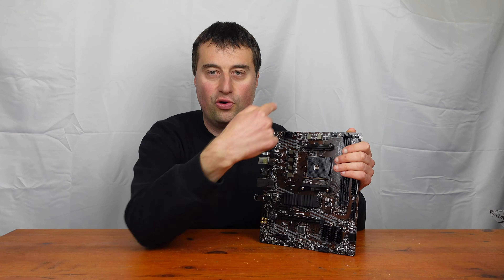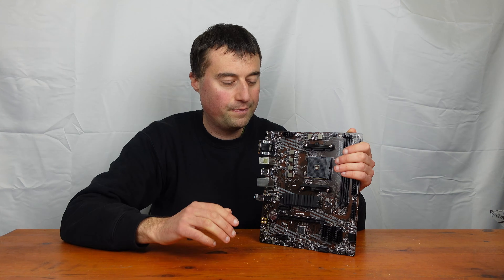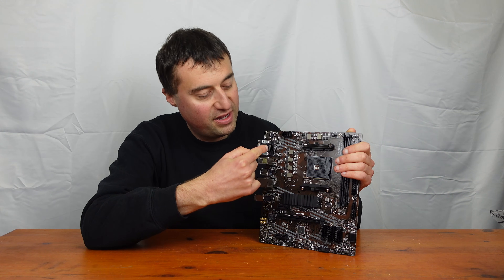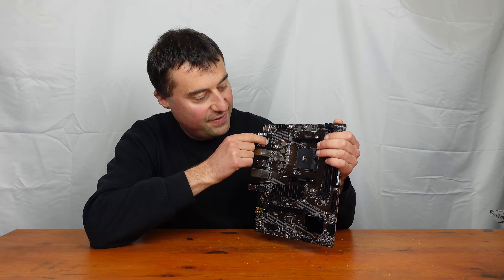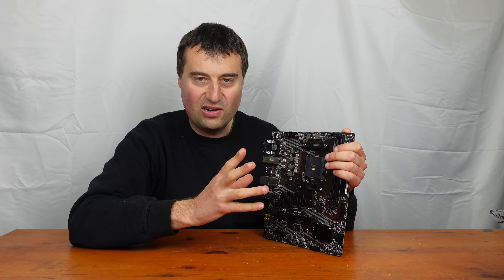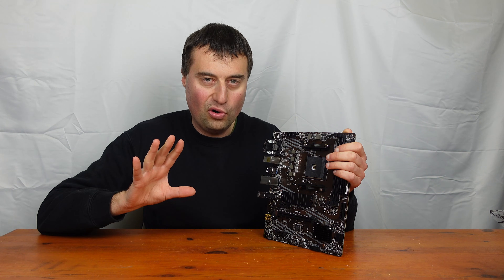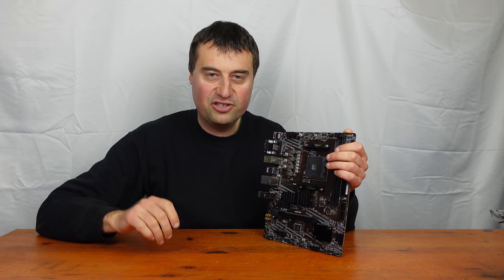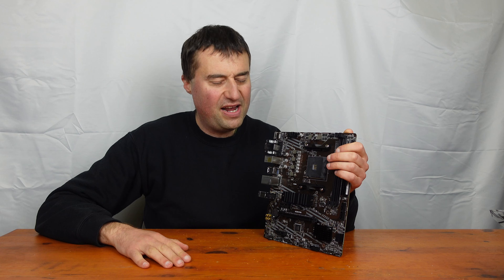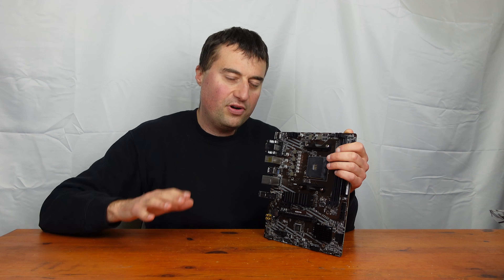As always, we'll start at the top left-hand corner and go around. We have our 8-pin EPS supplementary CPU power connector, pretty standard. There's a pretty standard VRM setup on the AM4 socket — 4x2 phase. There's no heatsink on any of them, so for beefier processors this probably isn't your board. I'd recommend up to about the Ryzen 7 5700X 3D, and ideally the Ryzen 5 5600 or 5600X is the perfect CPU for this board.